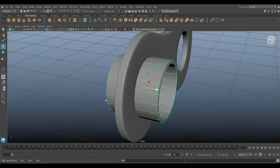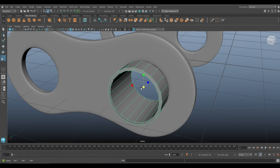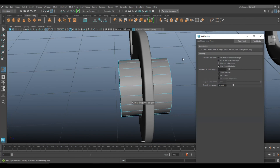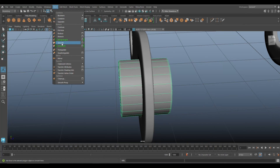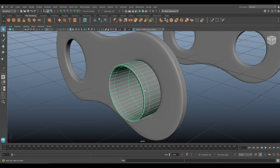Scale it down a bit — that looks a lot better. Insert edge loops, set to manual, put one in here and one in there. Select it and go to Mesh > Smooth.